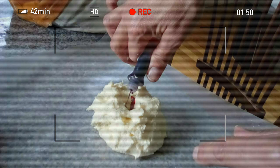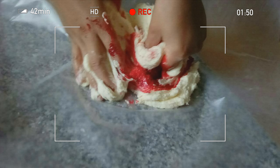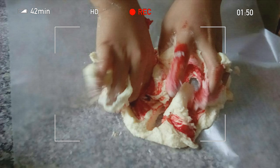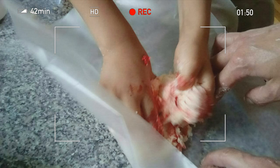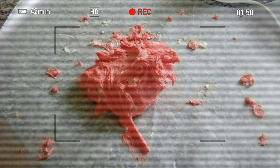Then take one of the balls and make a hole into it, and pour some food coloring in there — whatever color you want. To make it look like a candy cane, we used red. Then you mix it up with your hands like this, then go wash your hands after. It should look like that.